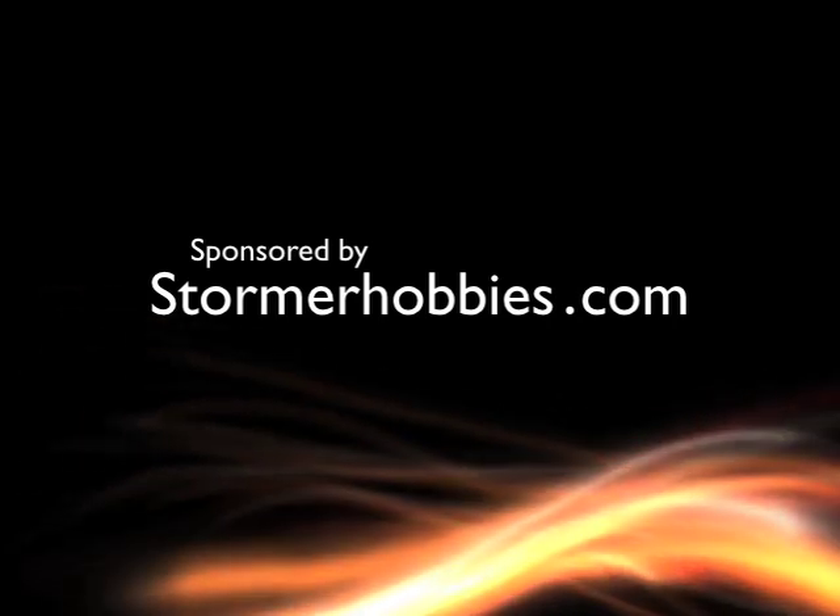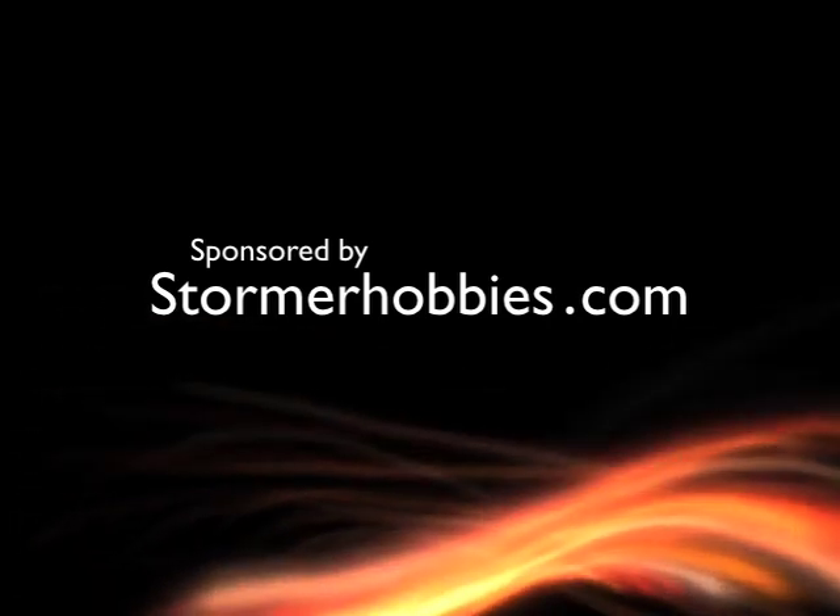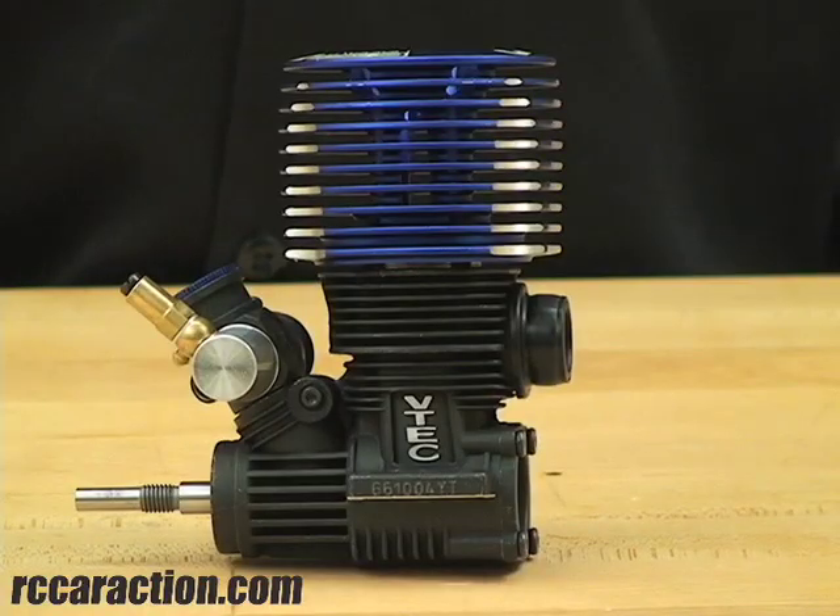Brought to you by Stormer Hobbies and StormerHobbies.com. Hi, I'm Kevin Amansky, Technical Editor for Radio Control Car Action Magazine. Today on RCNet, I'm going to give you a quick break-in tip for brand new engines. I'm going to use this LRP-28 to show you.